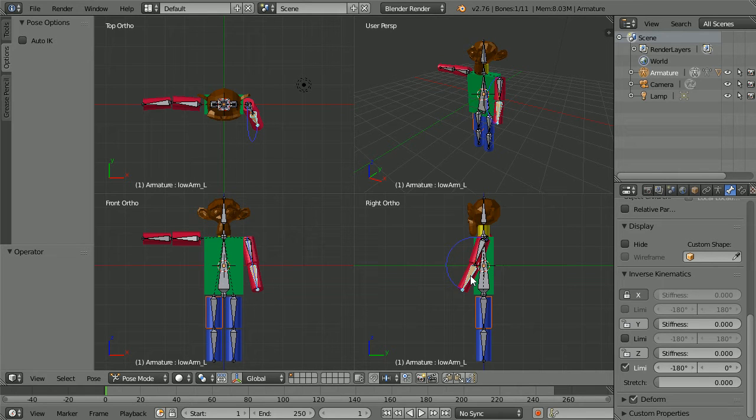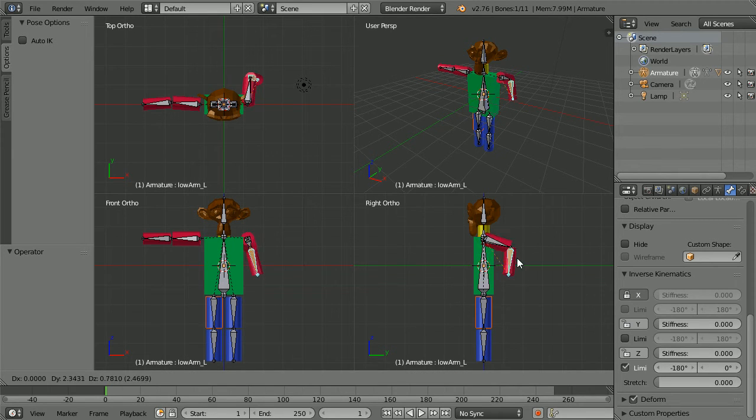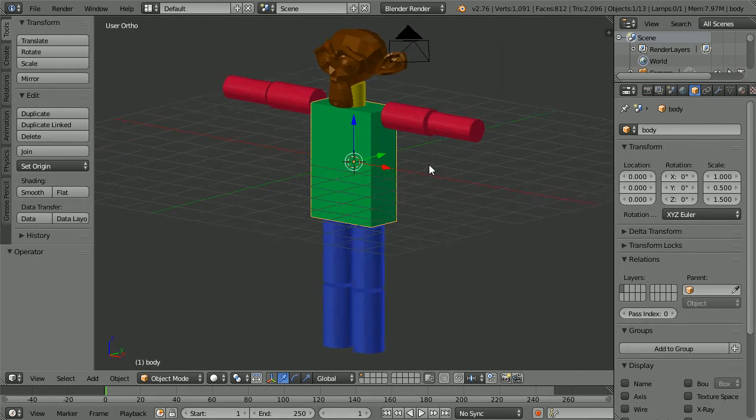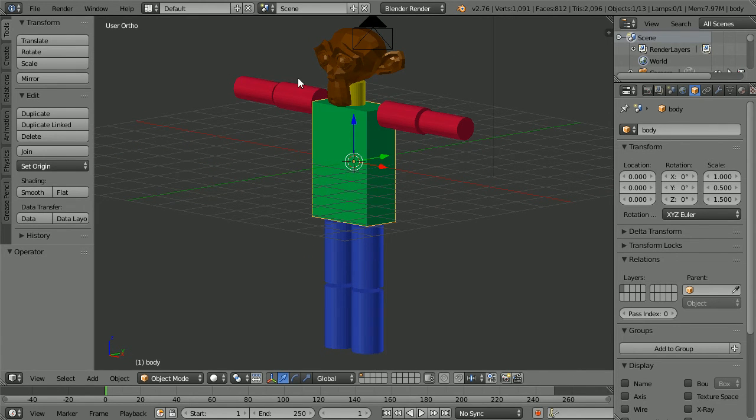In this series of tutorials I'll show you how to make this monkey robot with knee and elbow joints. In this first part I'll show you how to make the body parts.